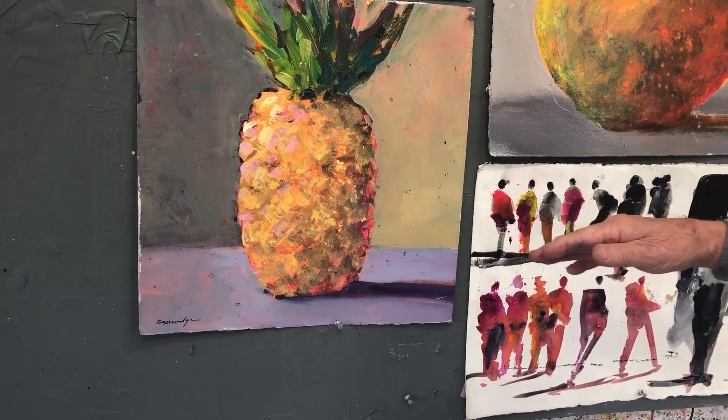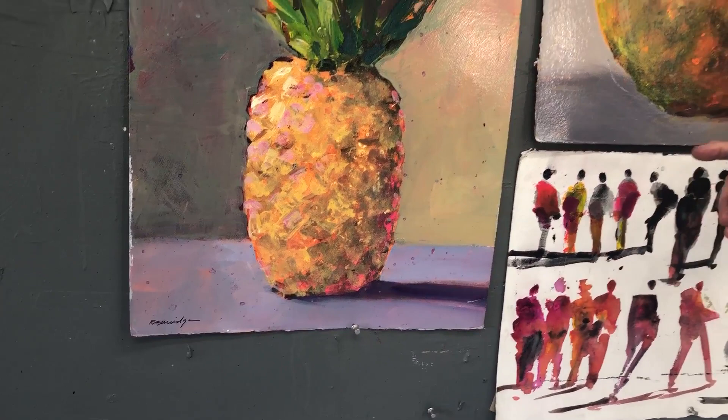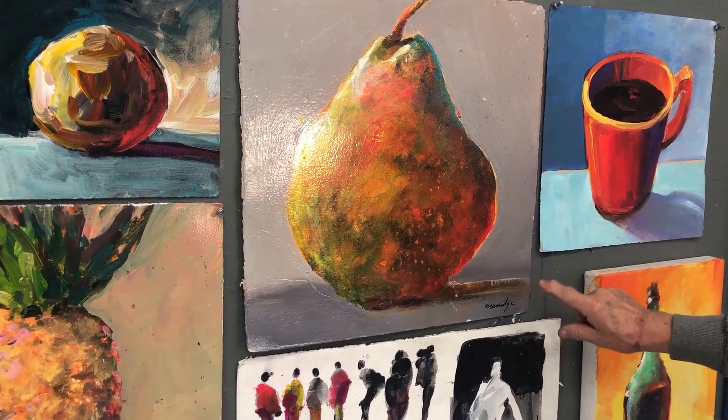I tend to make the shadow the complementary color of the sunlight. So if the sunlight's orange, the shadow's going to be somewhat purplish, bluish. I don't always do it though. Here's another strong light coming from this direction, and instead of bluish, I just took the same colors that were in the pear and threw them in there.